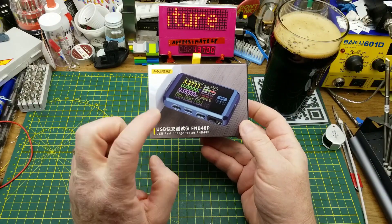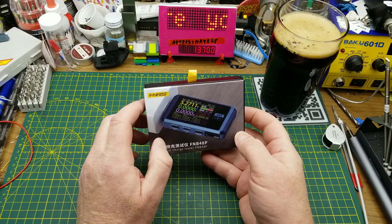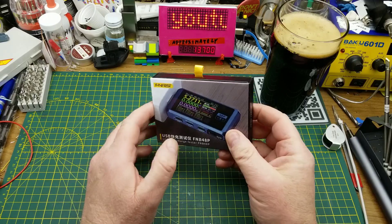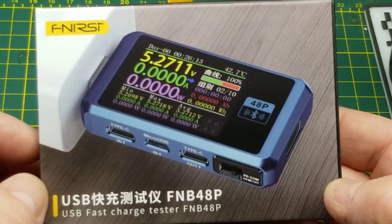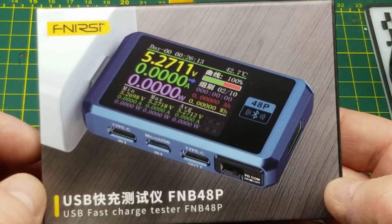Today I'm taking a look at this USB tester that Phanercy sent me to review. It's their model FNB48P, a USB fast charge tester.